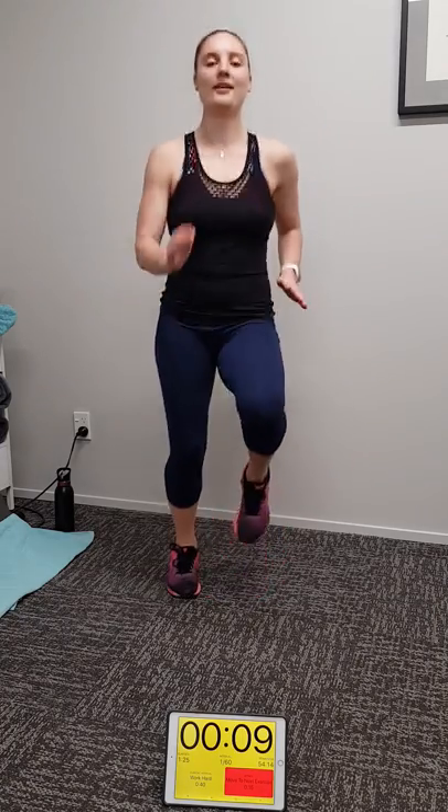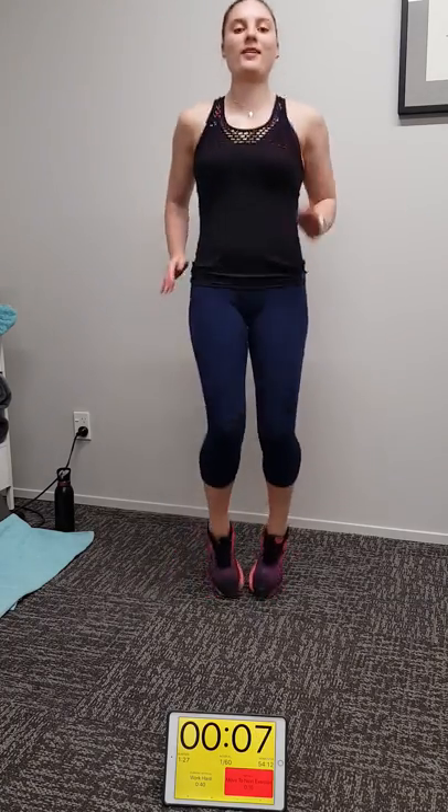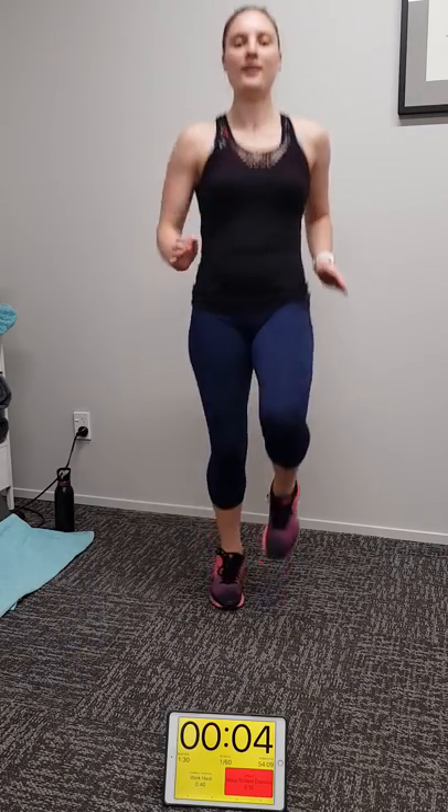We're at 12 seconds of running on the spot to go. Now cardio through — this is going to be running on the spot and star jumps. If you've got cardio equipment at home you can use a bike, cross trainer, or whatever you have. First exercise done.